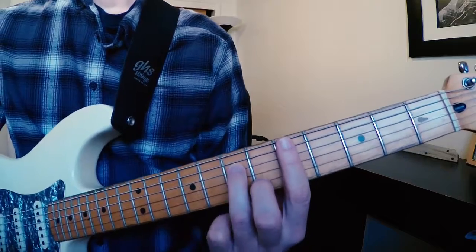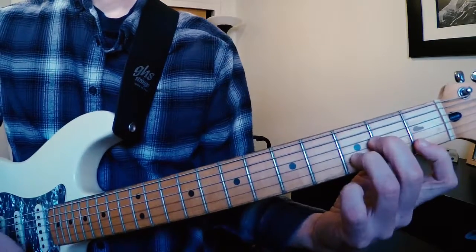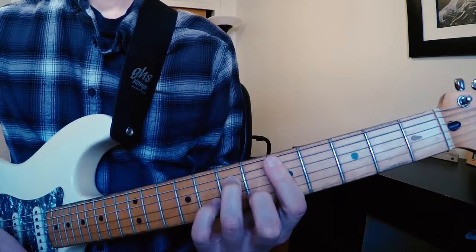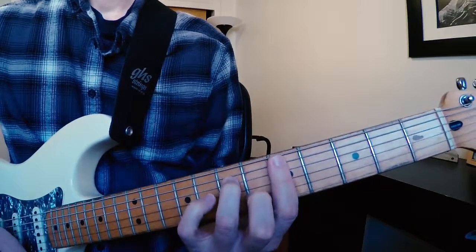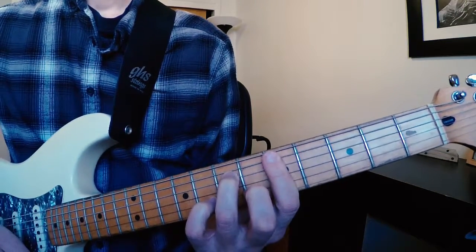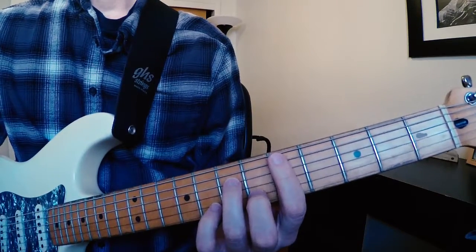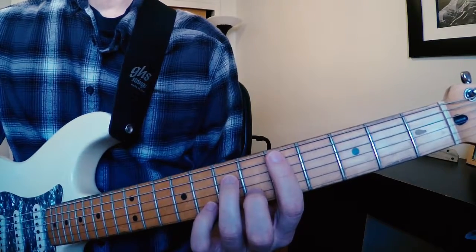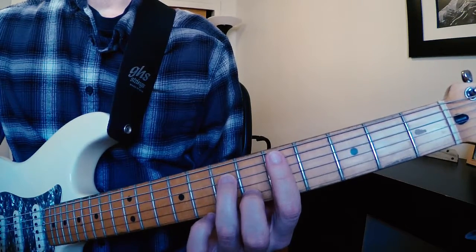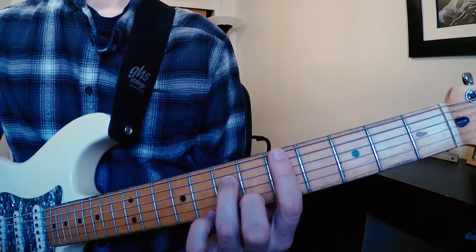For the verse I'm going to play something like this. If you use a delay pedal with the feedback set to the lowest possible level, you can create the same sound that's on the track with a single repetition of each voicing through a delay pedal.